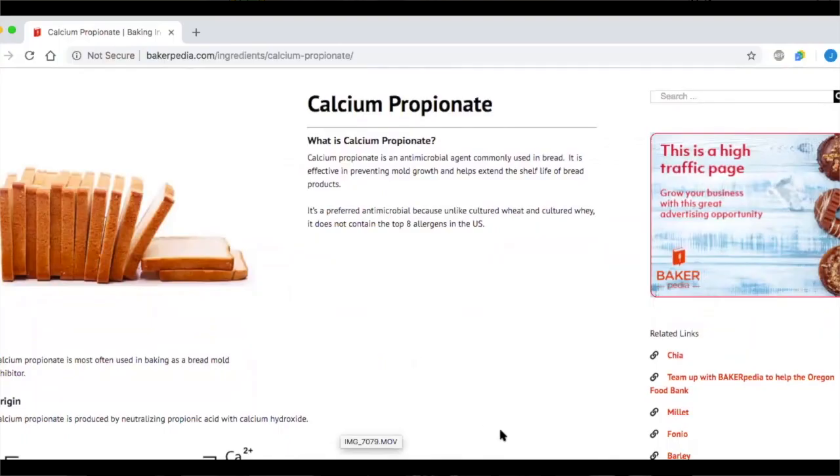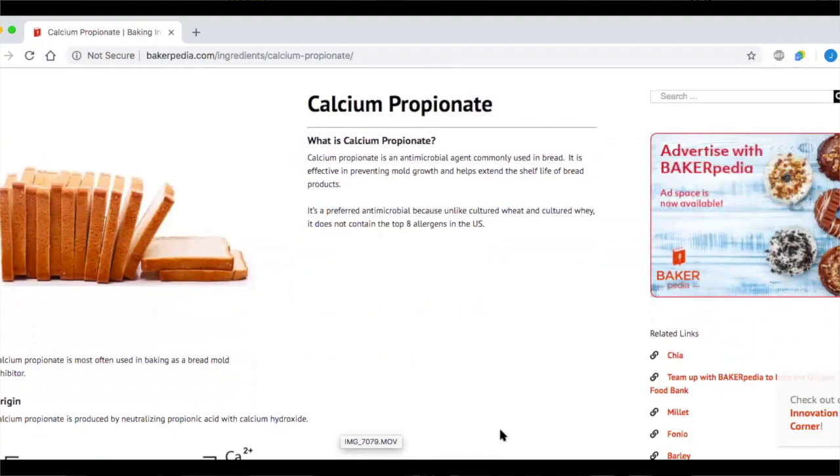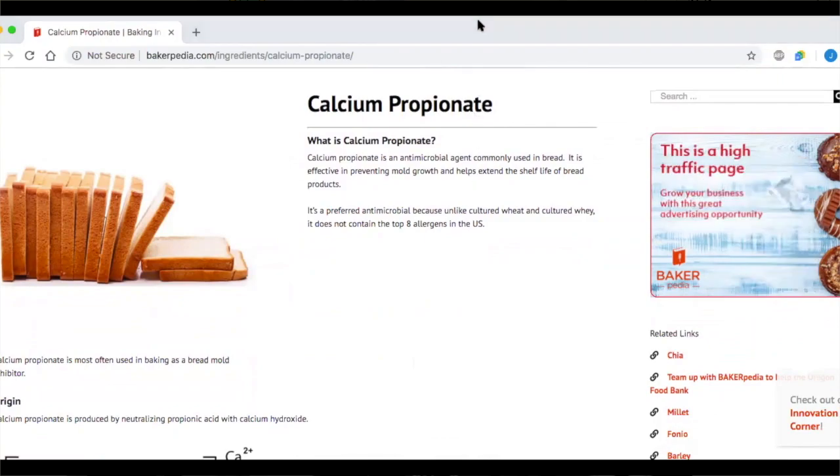The last category is propionates. Calcium propionate is the most widely used mold inhibitor for bread products in commercial baking, mainly because it is effective against mold, but not yeast or bacteria — with one exception: it is really effective against rope. The fact that it doesn't inhibit yeast growth makes it ideal for use in breads, in addition to its functionality at a lower pH range of less than 5.5.